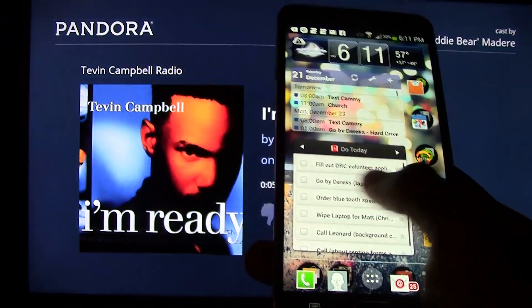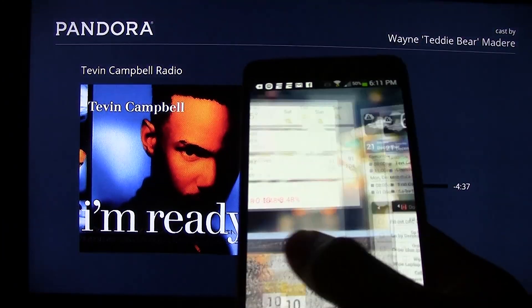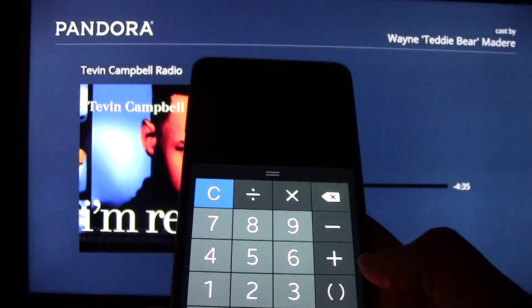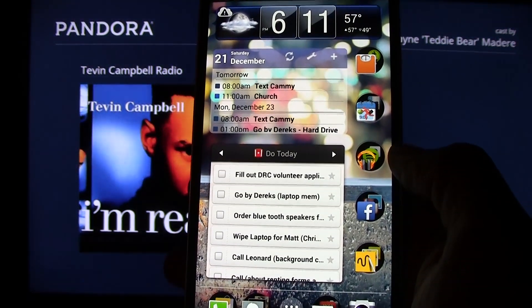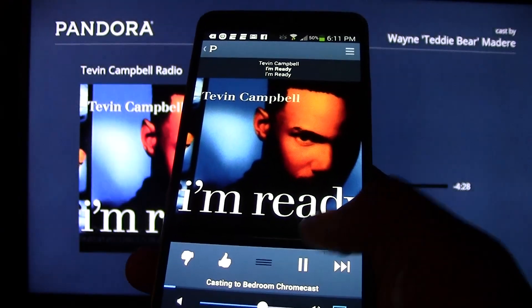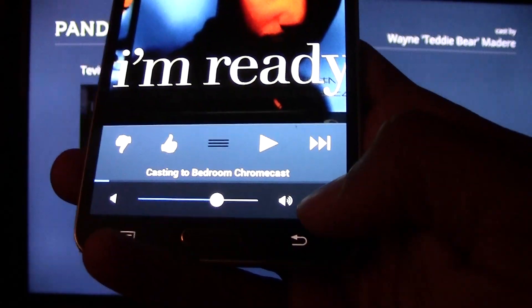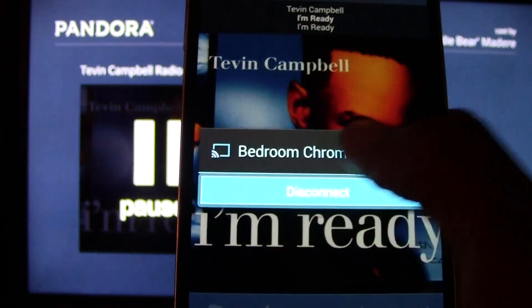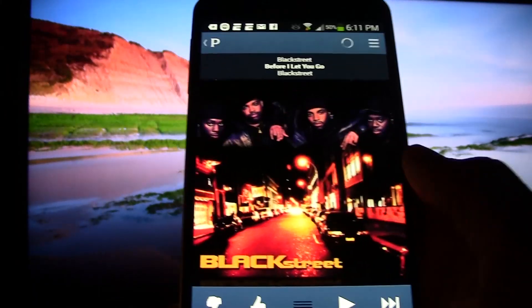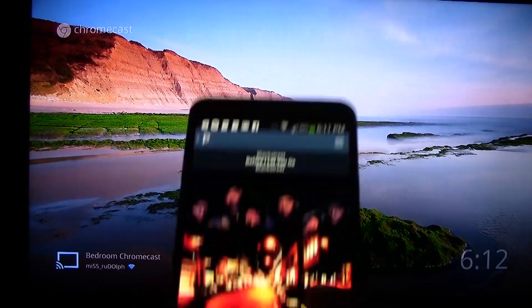I can again close this and do other things. I can even walk out of the room and it will continue to play. Now I'm going to go back to Pandora and pause it. If I want to disconnect it, I'm going to tap the Chromecast icon, and in Pandora you have to tap disconnect. Some apps work a little different than others. And then the Chromecast will go back to the Chromecast screen and you're done.